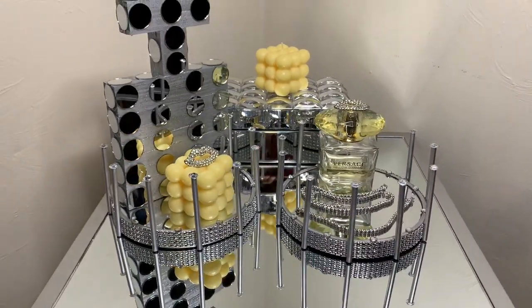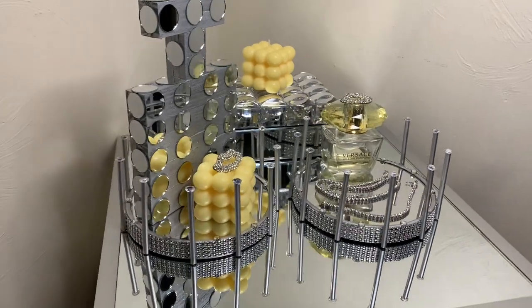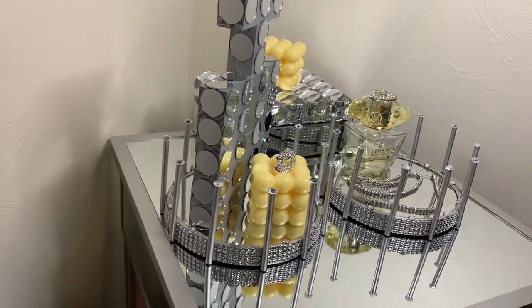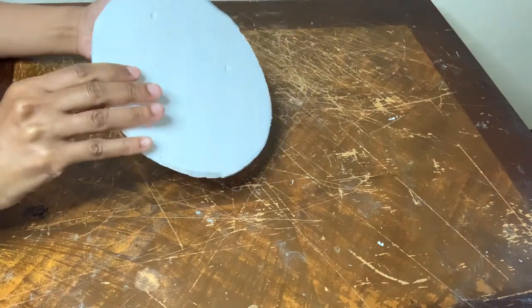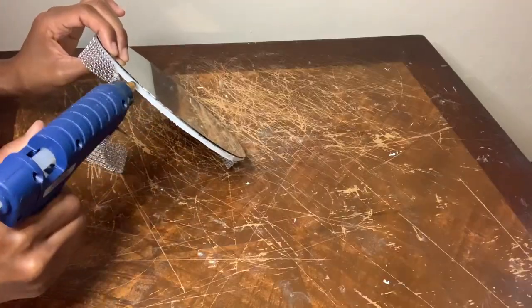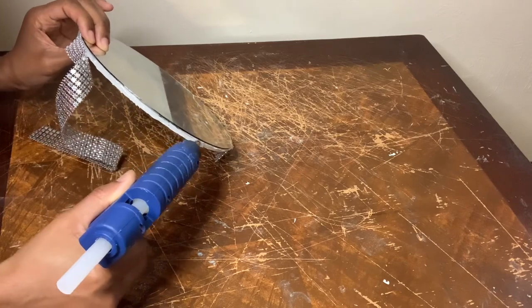These wall mirrors can also be used as jewelry trays or perfume trays or whatever your heart desires. Let me know what you guys think down in the comments. This is another mirror that I used in a previous project and for the foam board I'm just using more diamond wrap.